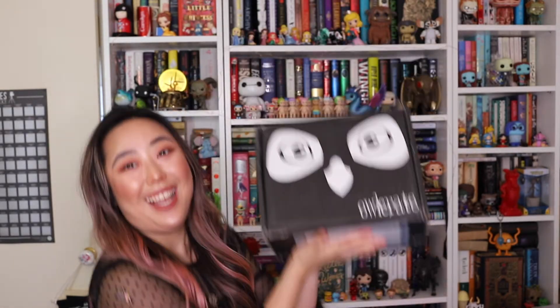Hey guys, welcome to another video! Today I'm so super excited because I'll be doing an unboxing for an Owlcrate. I've been waiting for this box for so long. I know it's been slightly delayed due to COVID, but it's finally here. This is the Owlcrate special edition box of The Invisible Life of Addie LaRue.